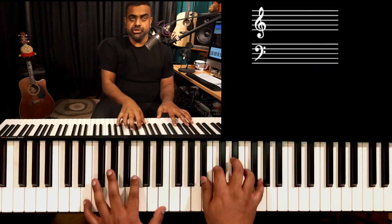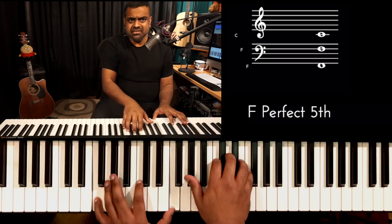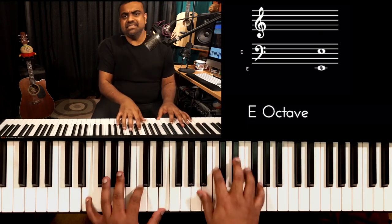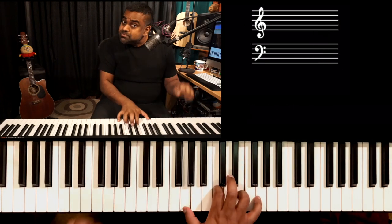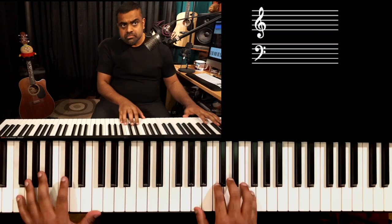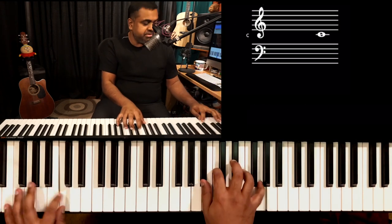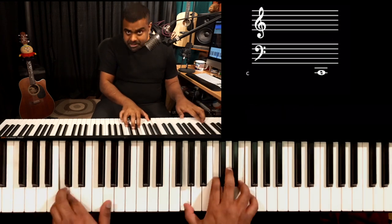I'll play it for you and show you. It's the same music, just with the pedal — more legato. Look at my accents: 1, 2, 3, 4. I try to be a bit busy during the verse because it's not the most catchy vocal part.